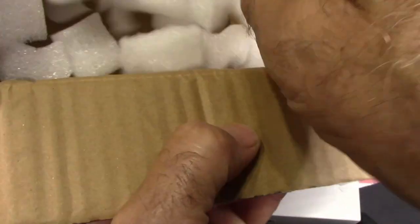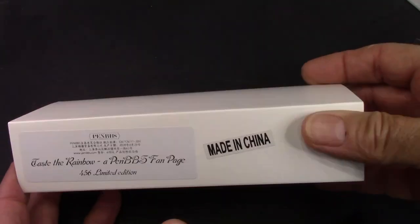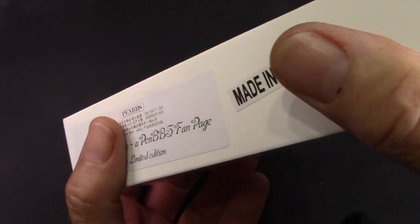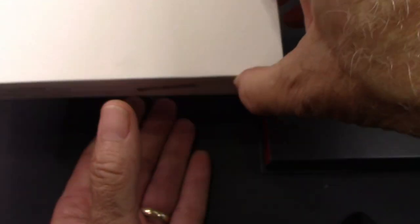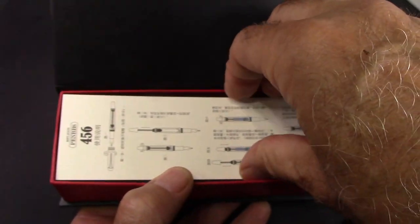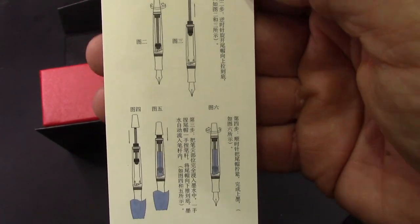Those that are on 'Taste the Rainbow,' which is a Facebook page, it's been almost a year that this was first started to discuss. A lot of questions back and forth as to what the fans wanted, and this is what we ended up with. We'll open it up and we'll see four, five, six instructions — I think it's the first time I've seen four, five, six instructions.